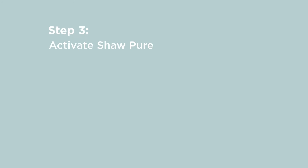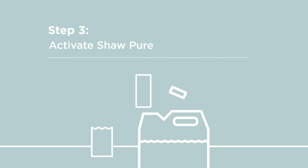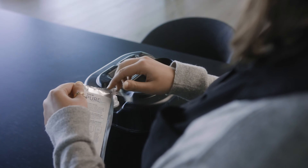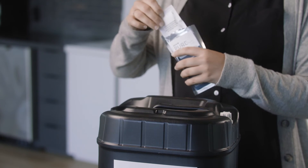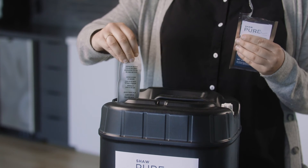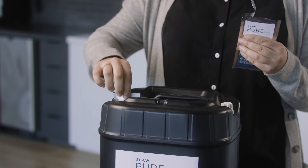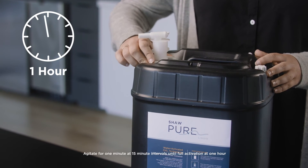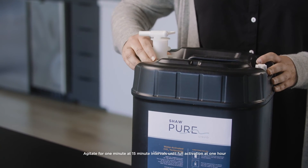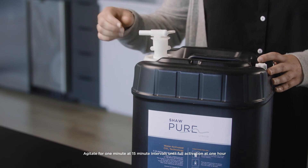Step 3: Activate Shaw Pure. Take your Shaw Pure packet and tear it open. Inside will be an inner white pouch. Do not tear or open the inner white pouch. Drop your pouch into the now water-filled activation container and seal the top. After an hour, the pouch will have converted the tap water into Shaw Pure Liquid. It is now ready to use.